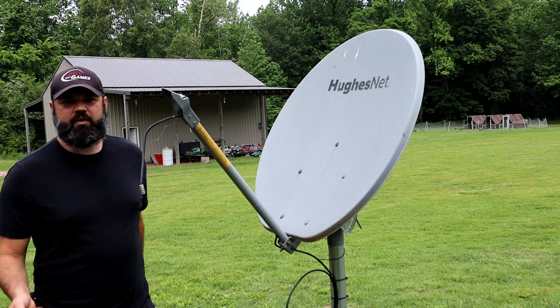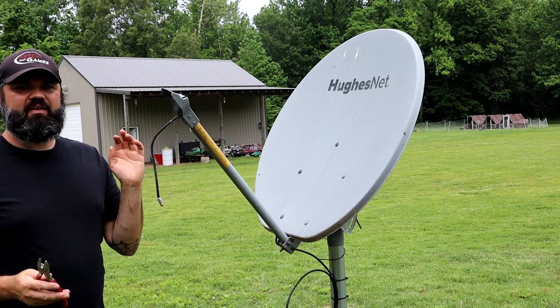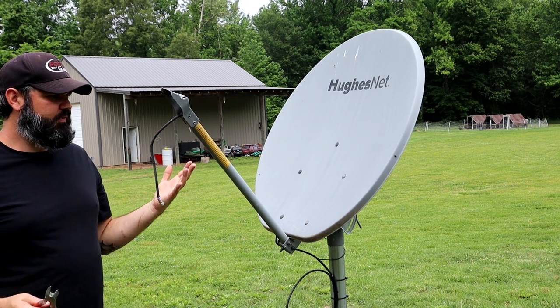First thing you're going to want to do is remove the transmitter. Generally the company is going to want that back. So once you remove that then you can go ahead and get started with this.